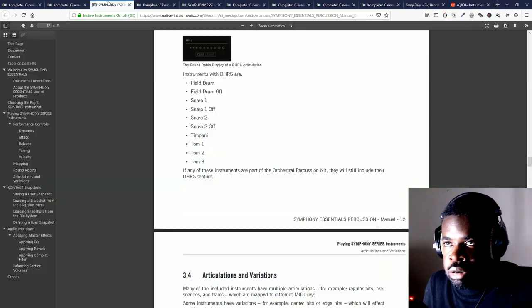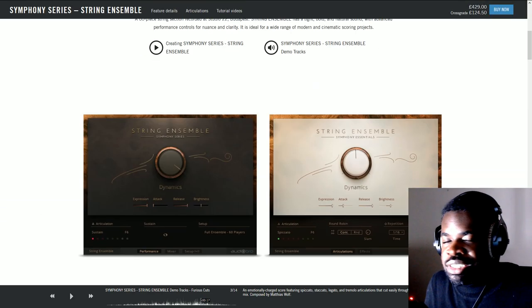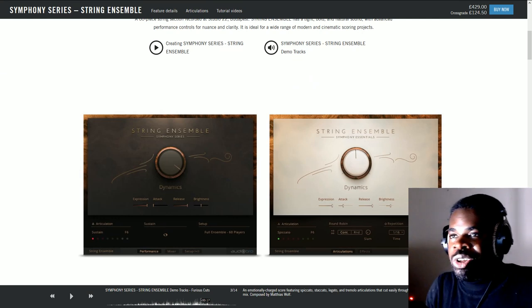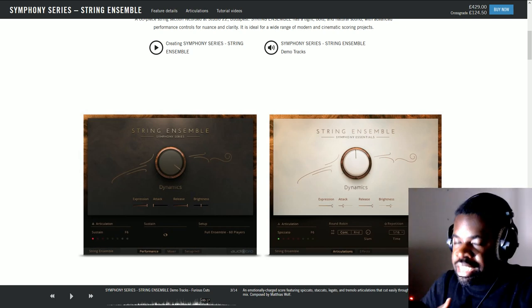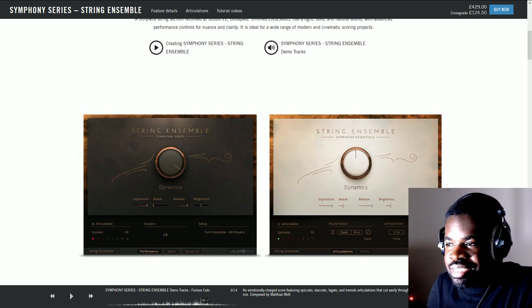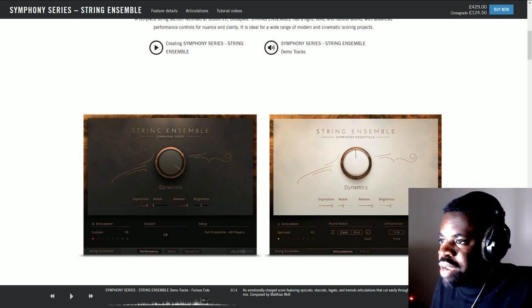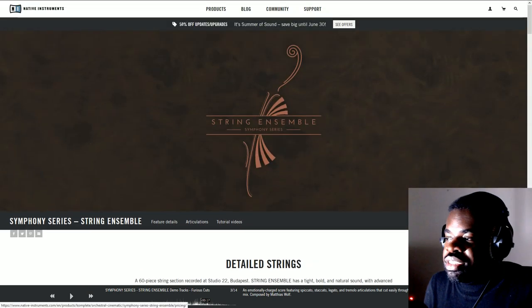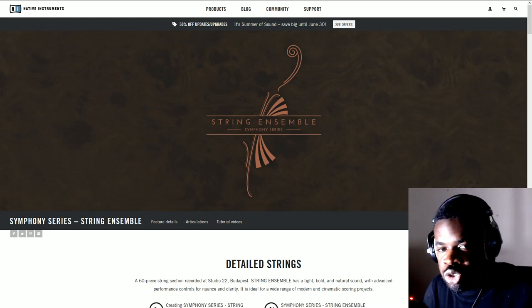For people who say expensive libraries are out of reach — those are excuses. The people with the right mindset see all the free strategies available, follow them, get results, get better gear, and keep improving. A friend of mine became one of Junkie XL's assistants — he's a great composer who made the same path, starting somewhere and reaching Hollywood levels through years of practice, writing music, and investing in his libraries and skills. If he did it, any one of us can.